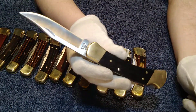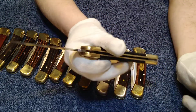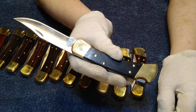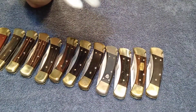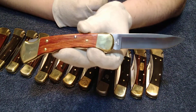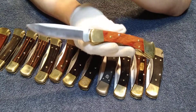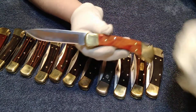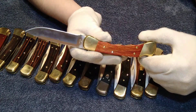Next is the 2021 — the Buck 110 I carry with me all the time. I never go anywhere without it. I carry this and my 2021 119. Last but not least is one of the ones I love the most — this is my Cocobolo Drop Point 110, also a 2021 edition. My father bought one for him and one for me. I love the drop point design and I love the finger grooves; it really fits well in the hand.